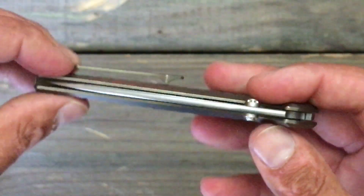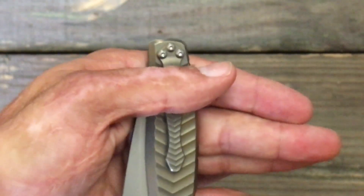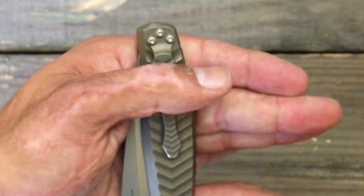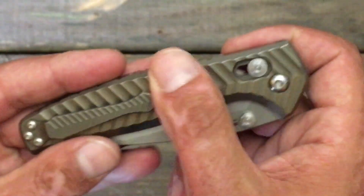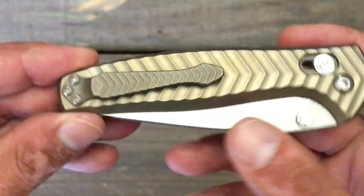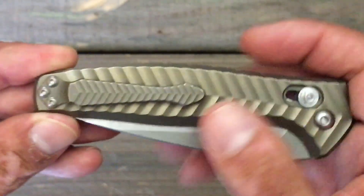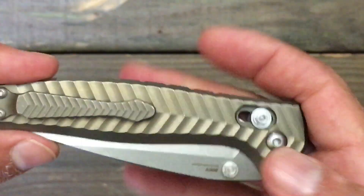It's nice and slender in the pocket. It's not a deep carry clip, but you got about that much of the knife sticking out of the pocket, which is not bad whatsoever. You got this attractive Chevron pattern, and it carries over on the clip — they made it smaller on the clip.